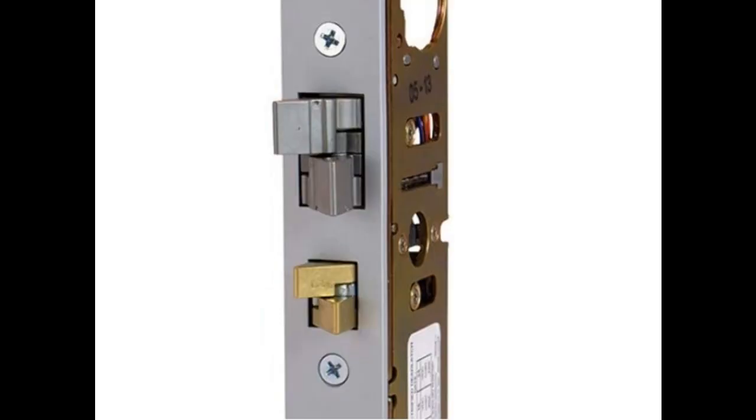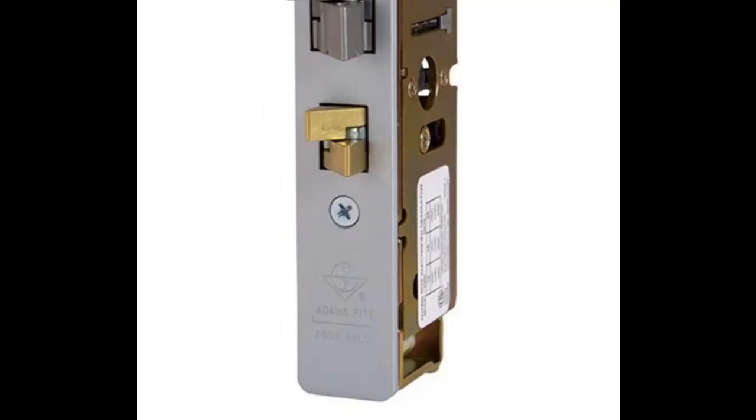Always operable from the inside via handle or paddle device. Entry via keyed mortise cylinder or access control element. Fail secure lock with optional form C latch status monitor. The standard 4300 operates on 12, 16, or 24-volt DC power and is rated for continuous duty.